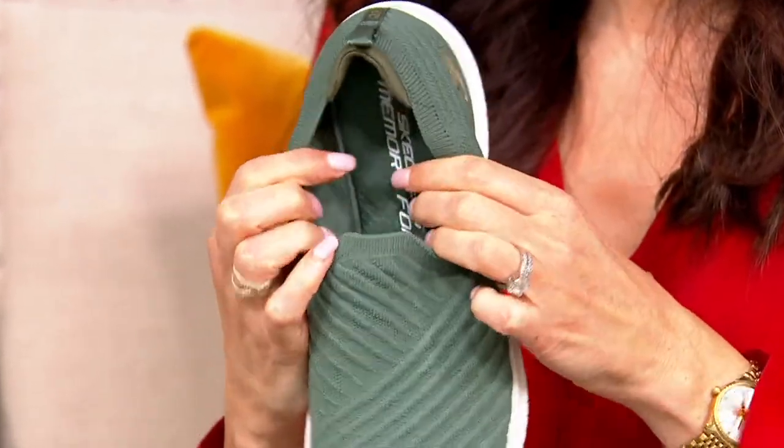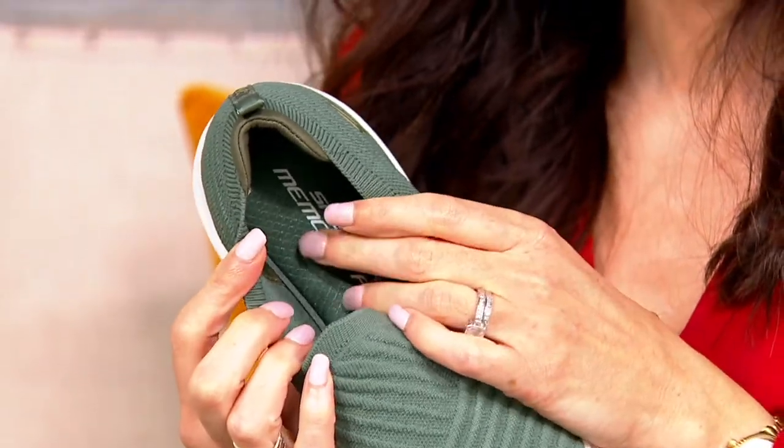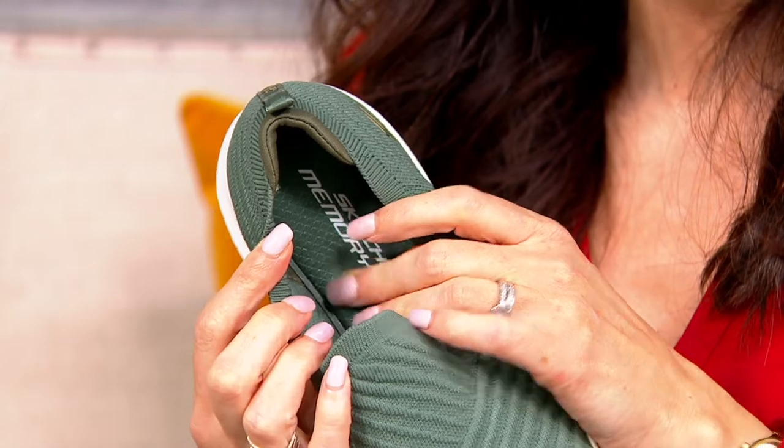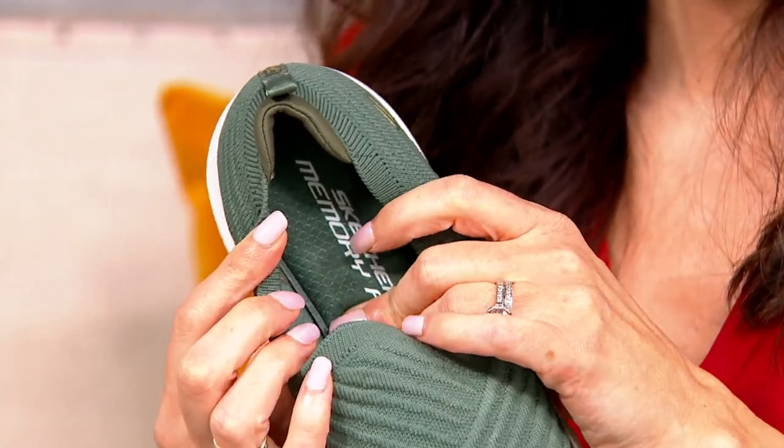I'm never going to trash talk my GoWalks — I love those GoWalks. But this almost feels like the next generation of those GoWalks. It's a different sort of comfort. With GoWalk we have pods underneath the foot and Goga mat material on the inside. On this one you're getting plush memory foam — a different sensation. It feels like gel memory foam.